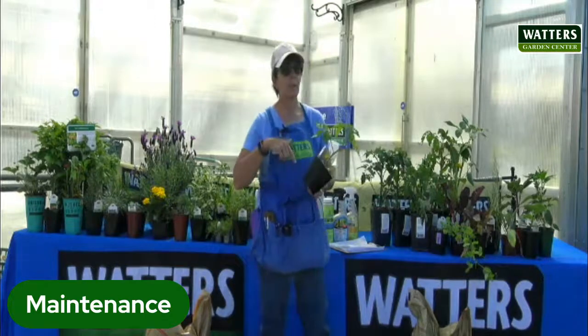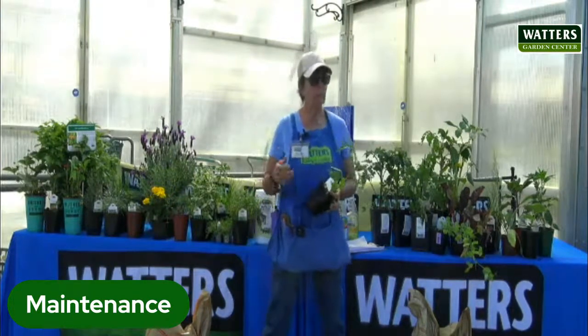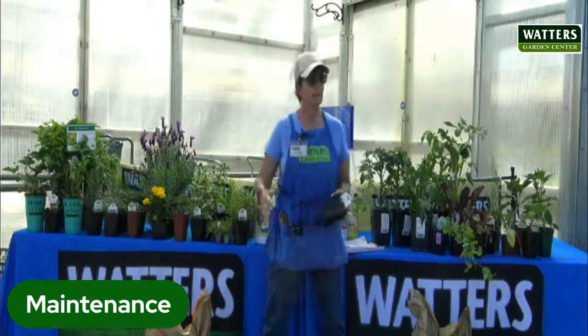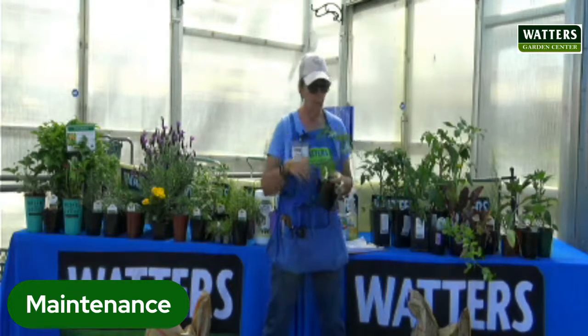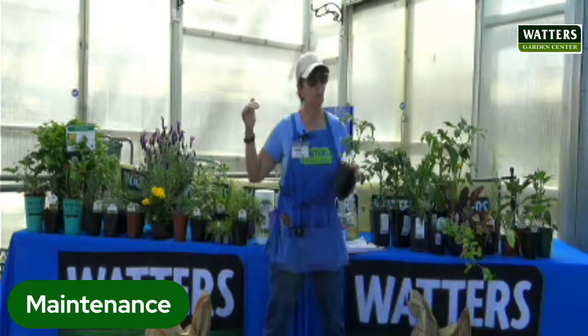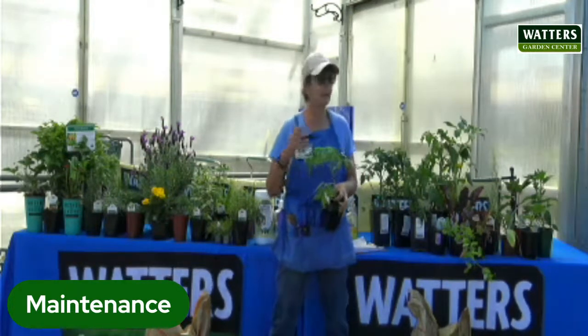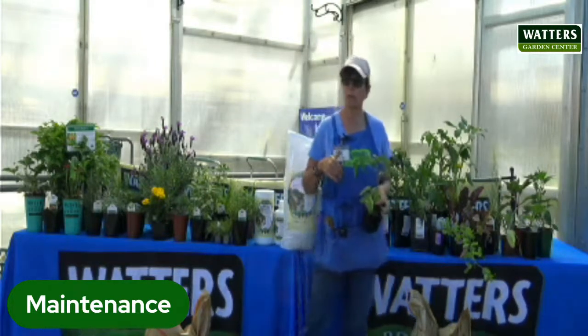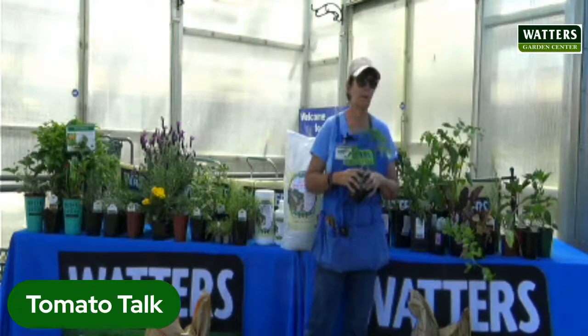I'm going to start with tomatoes first. Tomatoes and peppers, beans — they like nighttime temperatures above 45 degrees. That helps the soil warm up so they don't freak out once they get into the ground. If you plant them early and we get cold like we have been, you're going to stunt them. They can get spots, they can get diseases really easily if planted too early. Most people should bring them in and out, or just don't plant until May.